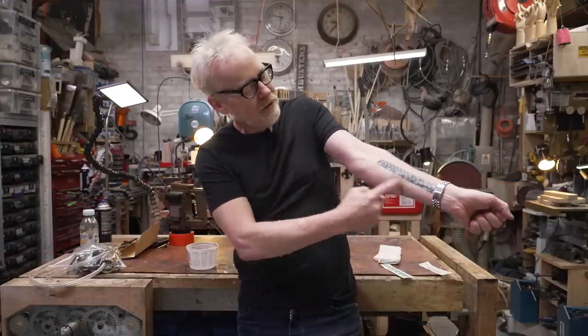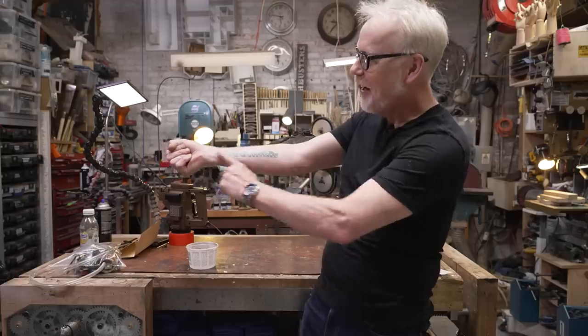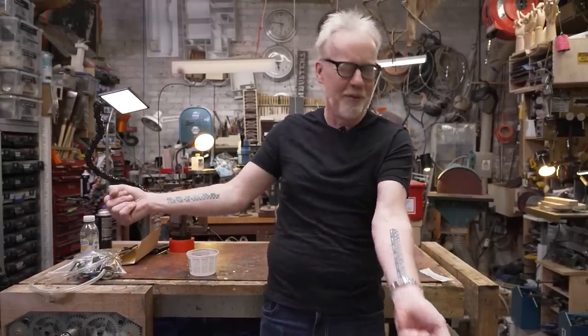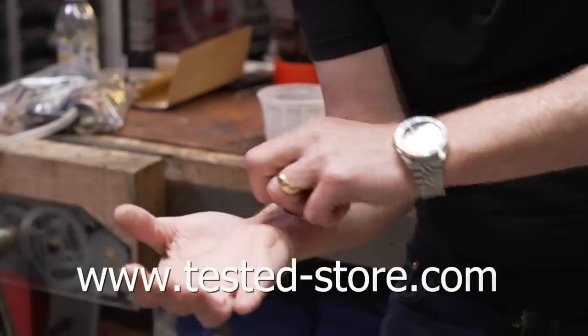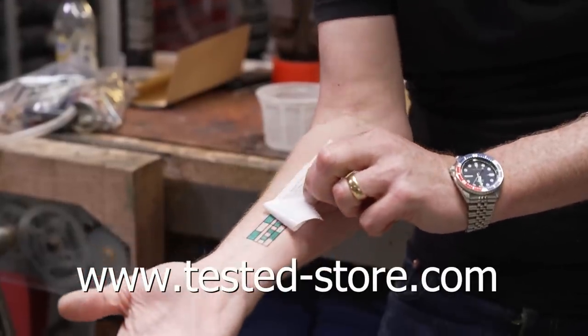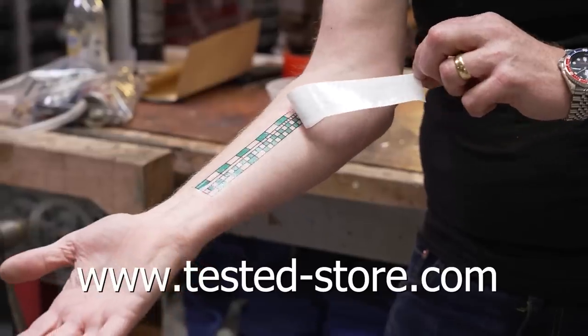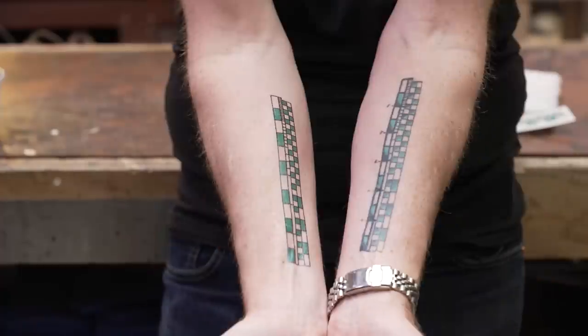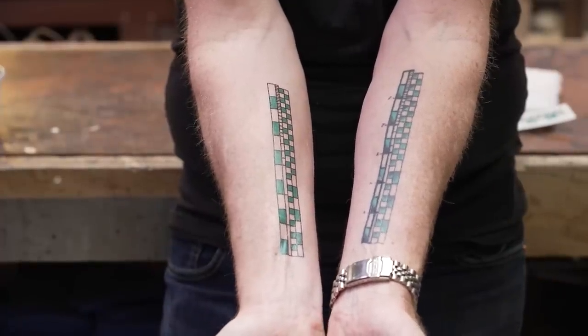Hey guys, Adam Savage from Tested here. If you've ever seen the six-inch ruler in inches and centimeters on my forearm and wanted one of your own but didn't want it to be permanent, today's your lucky day. You can now buy temporary tattoos of my measuring forearm at Tested-Store.com. It comes on in about 30 seconds with a little water — instructions are on the back. It comes off with rubbing alcohol, and hopefully it warms you up to the idea of permanently attaching a measuring device to your body, because I use mine every single day.